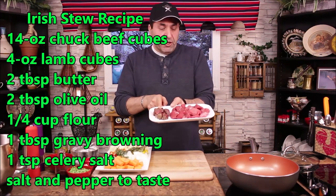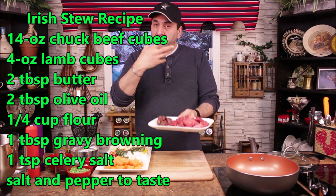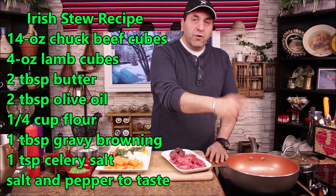Hello everyone, welcome to Let's Cook a Lit. Today we want to show you how to make an Irish stew. I'm combining lamb and beef — chuck beef cubes with a little bit of lamb — three-quarters beef and one-quarter lamb, so the lamb can flavor the whole meal.